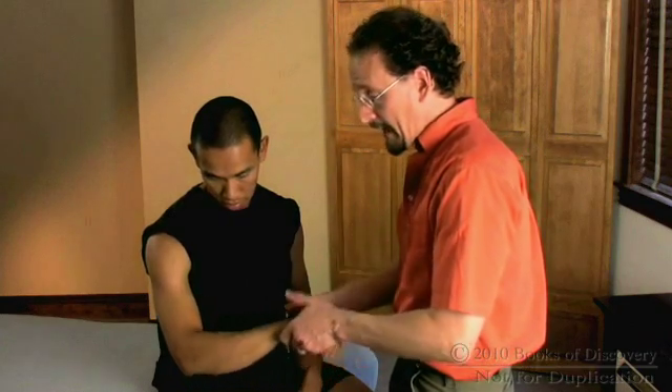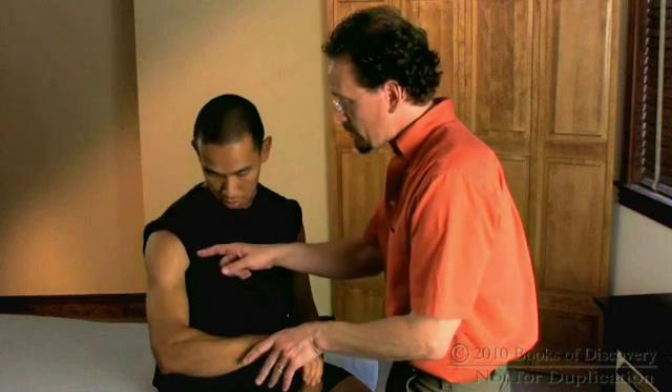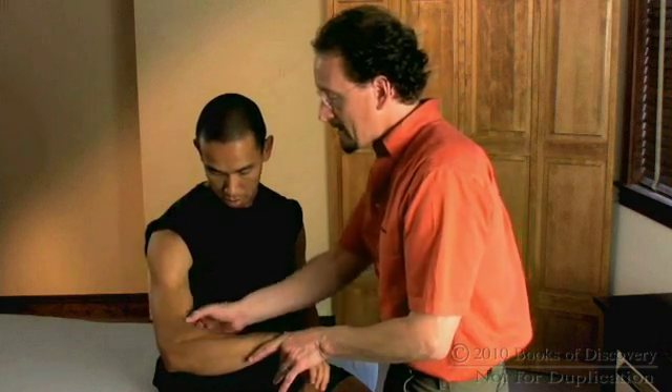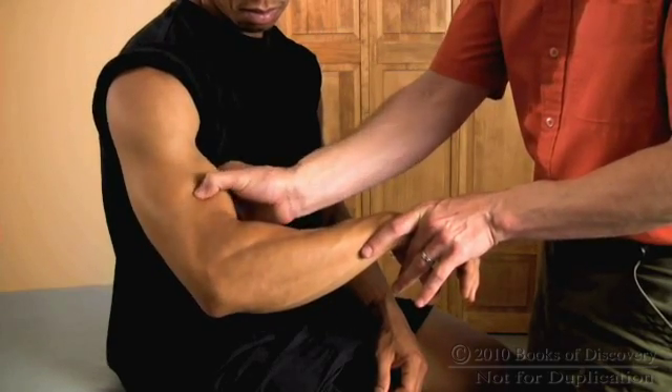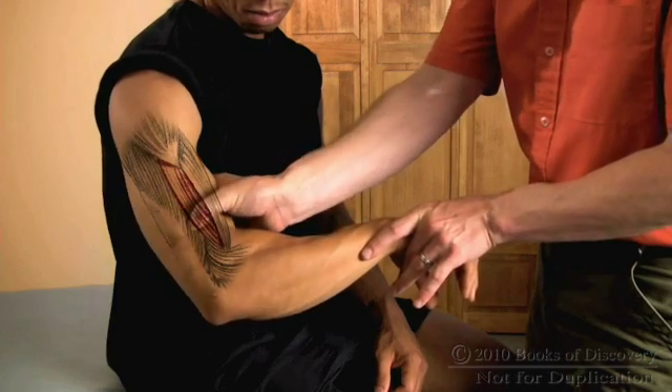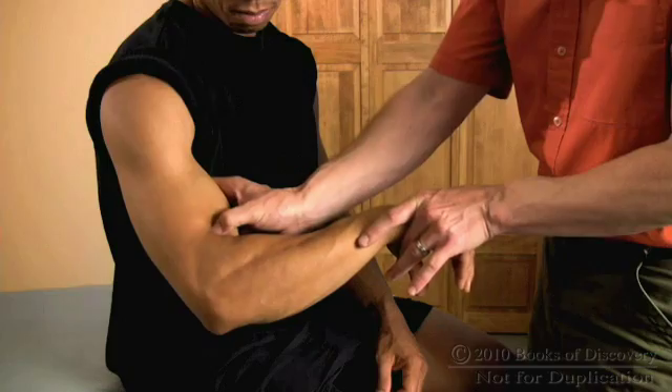If I want to engage it a little bit more specifically, I'm gonna pronate my partner's forearm and say: try to bring your hand toward your shoulder. As he flexes his elbow, the biceps is less engaged because the forearm is pronated — but there's that edge of the brachialis right there, very clearly palpable.